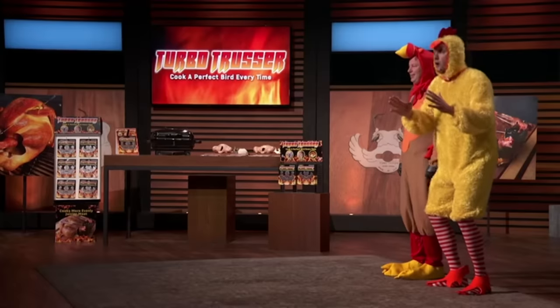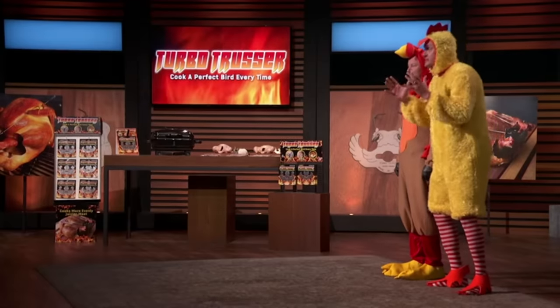Hello, Sharks. I'm Brian, and I'm Kirk. We're here from the home of the Pro Football Hall of Fame, Canton, Ohio. We're here seeking $100,000 for a 10% stake in our company.